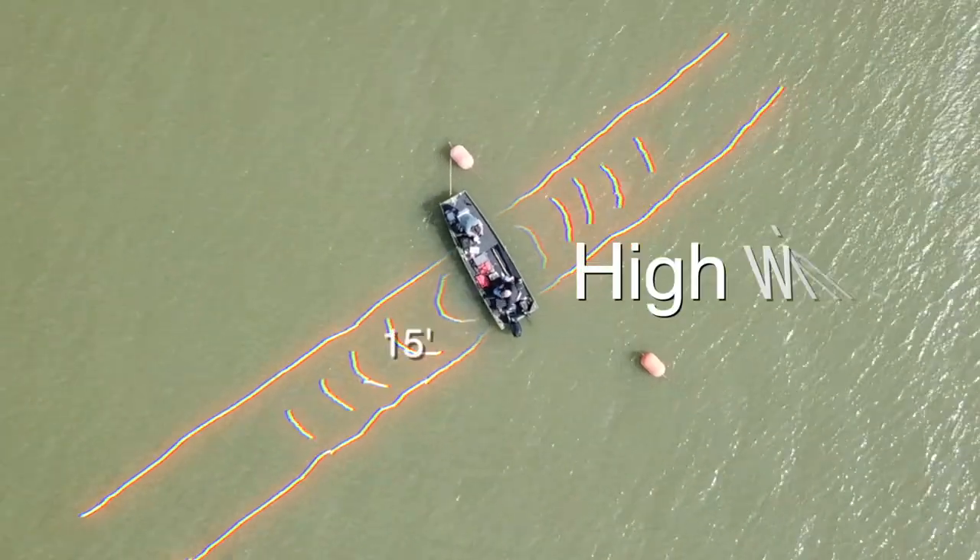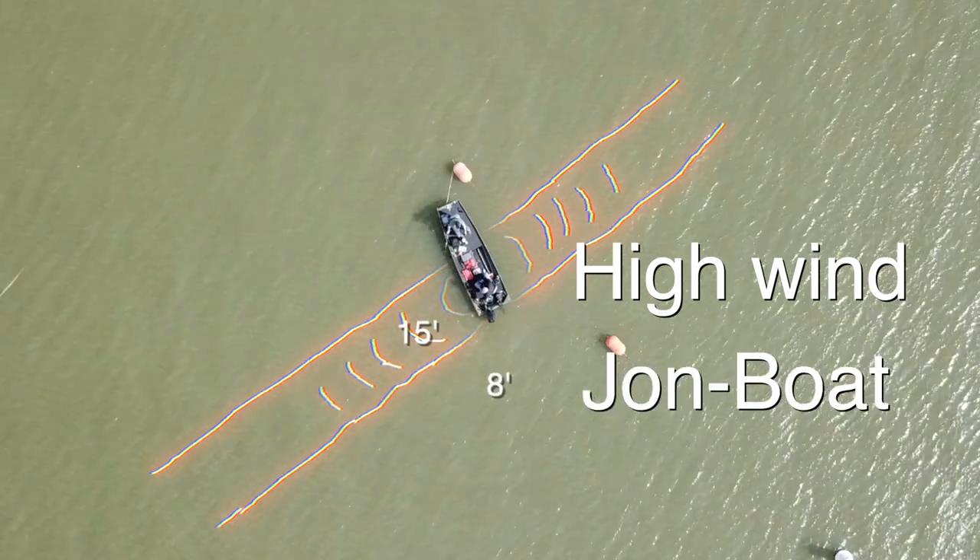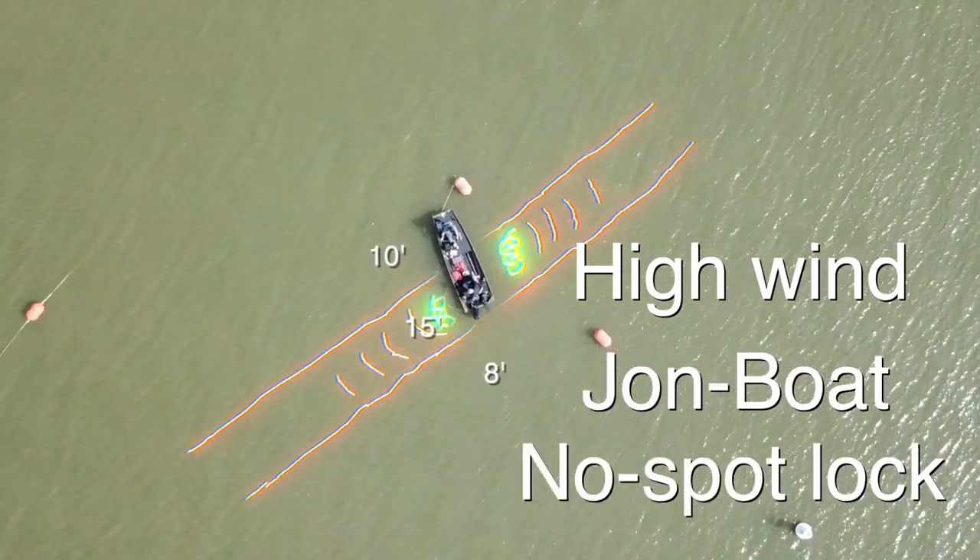I'm going to show you all how we made this work. High wind, John Boat, and no spot lock. Coming up.